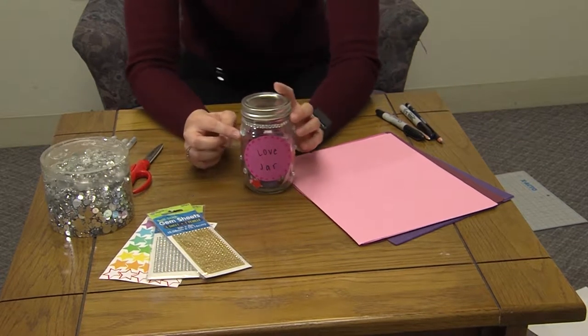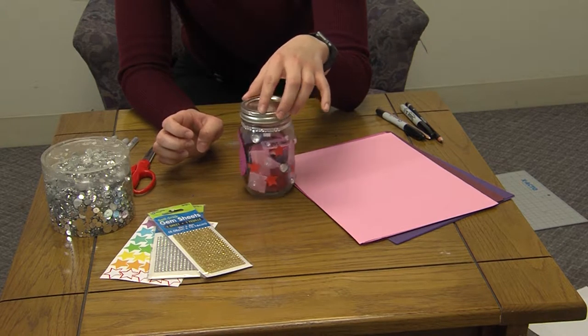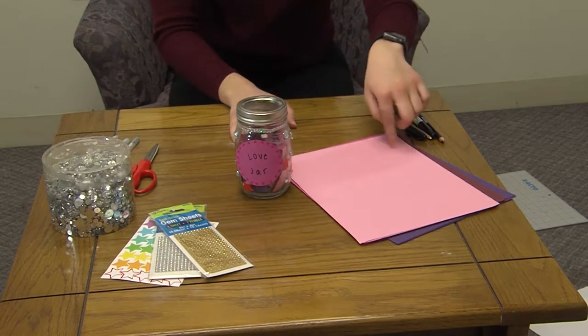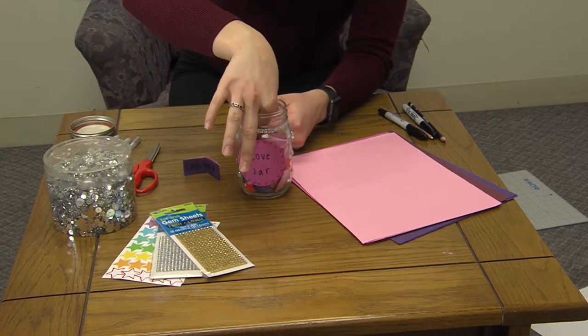You'll take the jar itself and glue on some jewels, put the stickers on, make your love jar, and then cut out little strips out of your paper and write whatever love notes and stuff you want to.